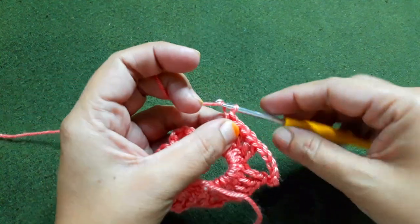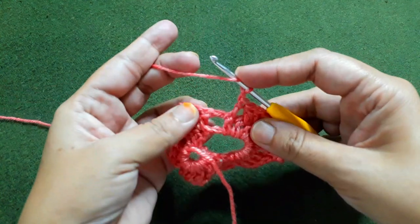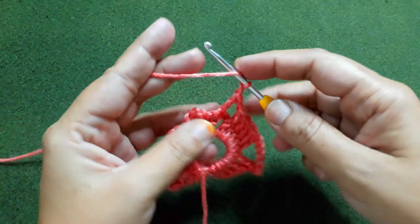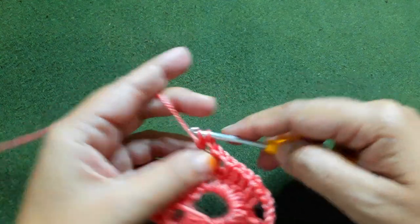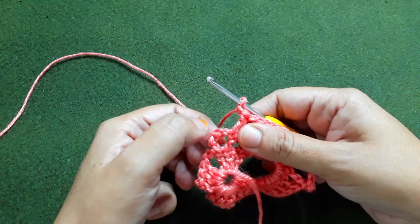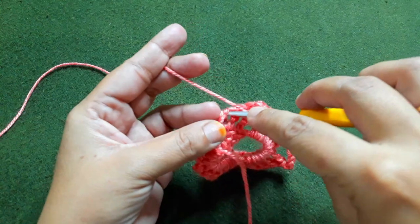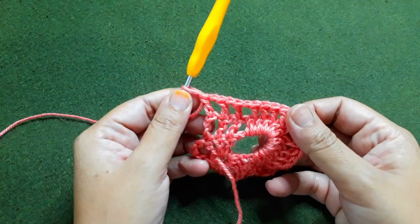After making the five front post double crochet, make a chain. Here we have three double crochet groups, so skip the chain space, insert the hook into the top chain of the next double crochet, make a double crochet, one chain, skip the next chain space, insert into the next double crochet, make a double crochet. Make a chain. Here we have four chains, so skip the first chain, insert the hook into the second chain, and make a double crochet.